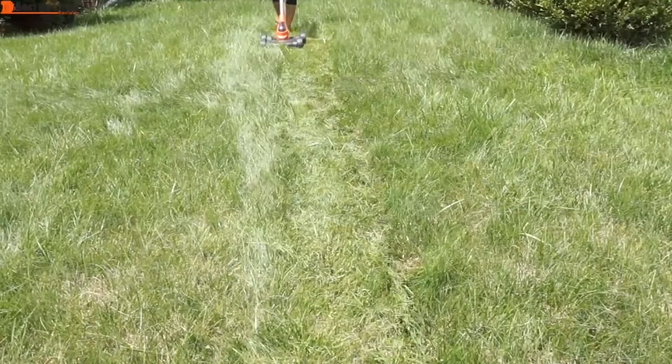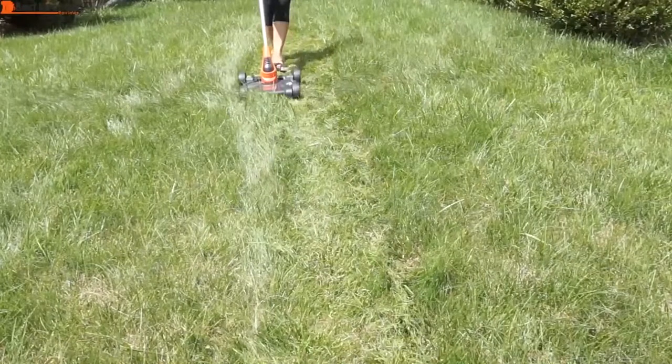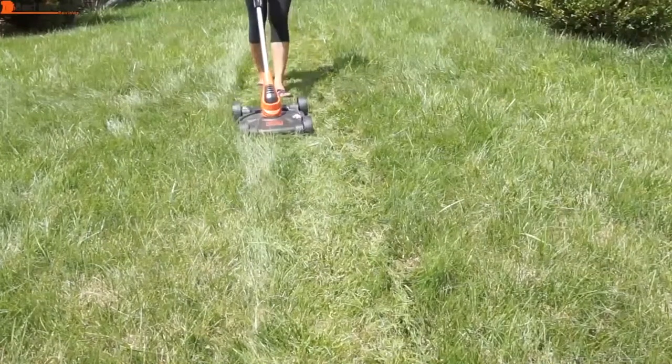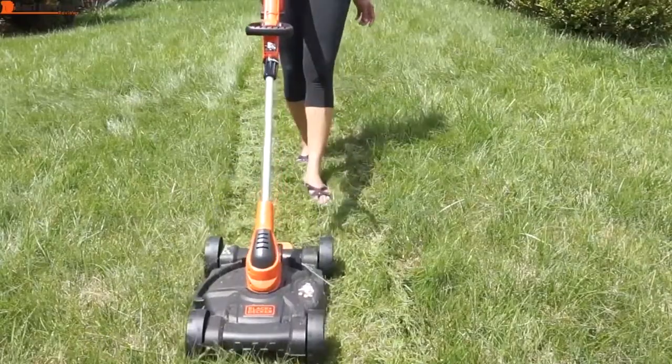Customers of the electric lawn mower highly rate this thoroughly practical lawn mower with a variety of functions which not only does exactly what it claims to do performance-wise, but also enables a more comfortable experience in the process.